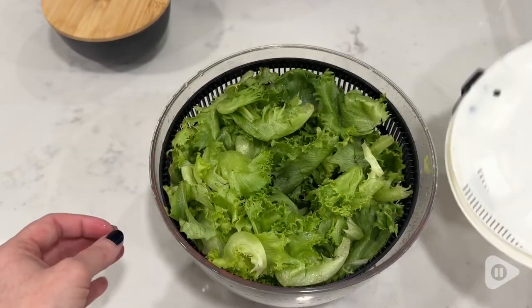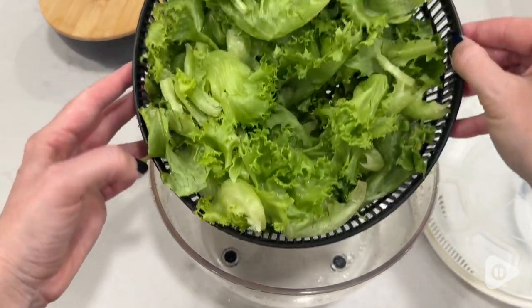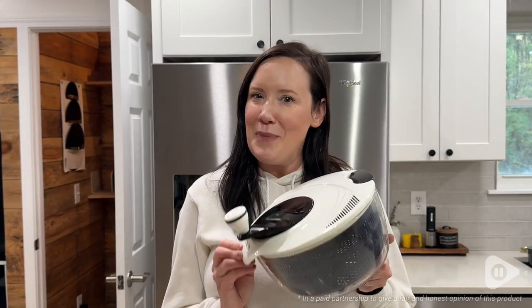It's dishwasher safe on the top rack, which makes my life easier. I can't believe I'm almost 40 and this is the first salad spinner I've owned. I've been missing out. I highly recommend, but that's just my point of view.